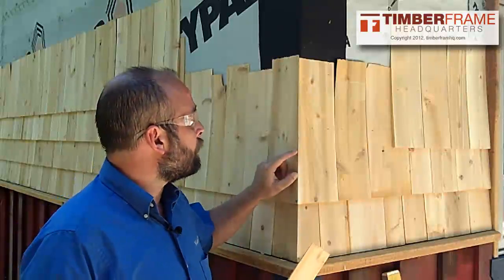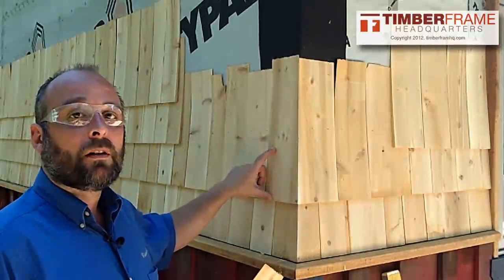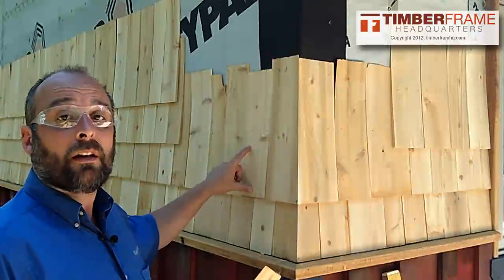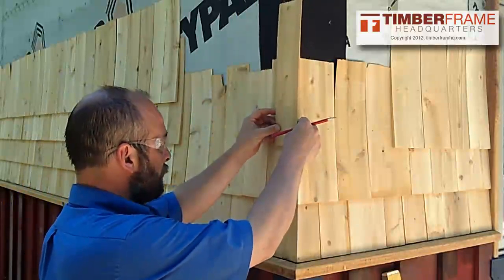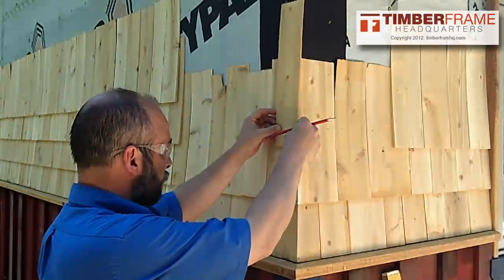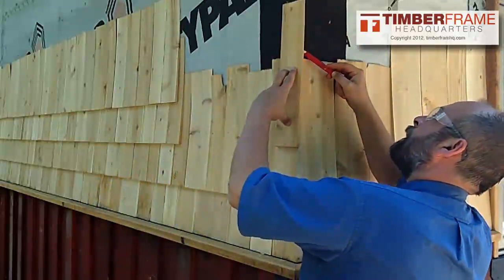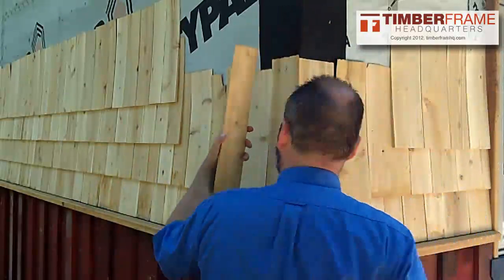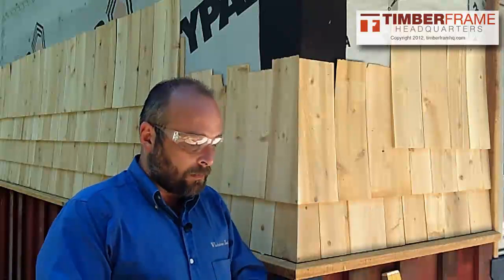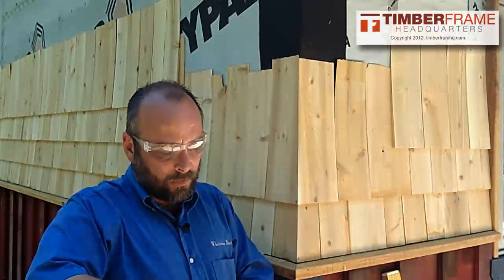The first thing we want to do is go ahead and establish our level line across. I'm using a 6-inch course, so I've gone ahead and done that. Then we want to put up our first shingle and mark approximately where we need to cut it off to get it to plane out with that other shingle. I take my razor knife and just kind of rough it out, leaving about a quarter of an inch, then finish it up with my block plane.